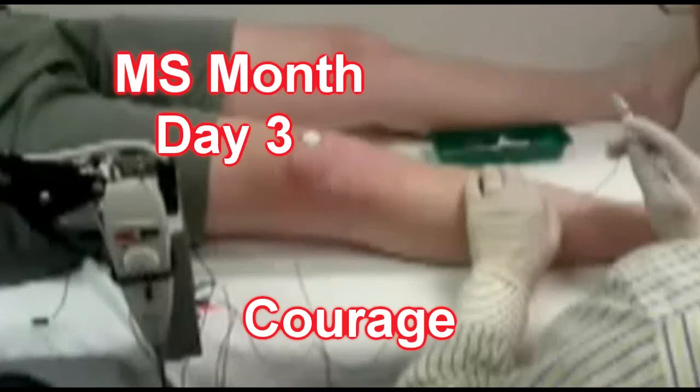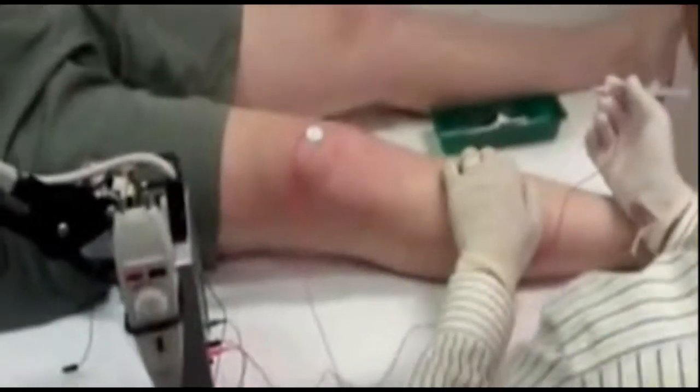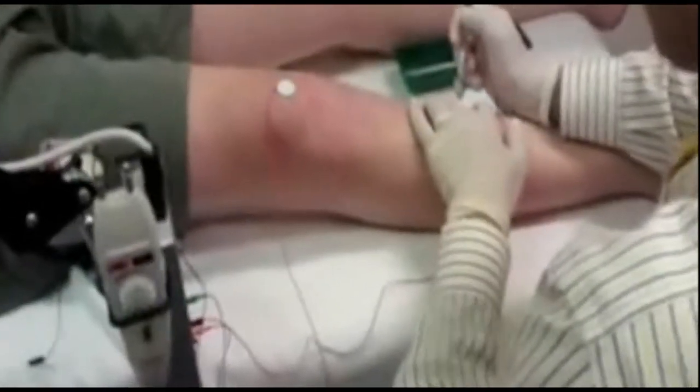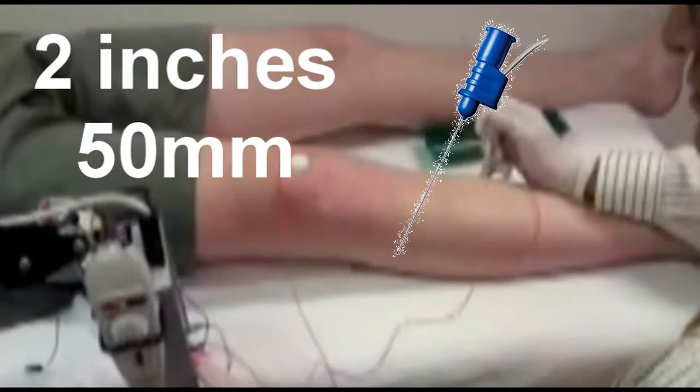Hi guys, Michael speaking, the guy with MS. Here the doctor's going to inject some Botox into my right leg to stop the muscles from spasming. Now the doctor puts the needle into the leg, approximately 2 inches.